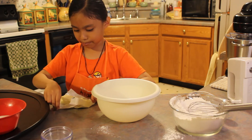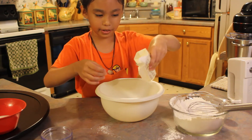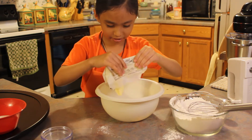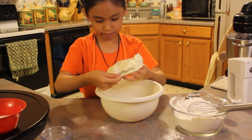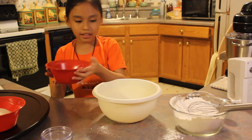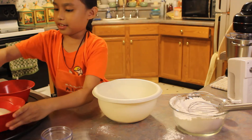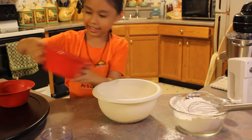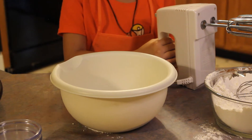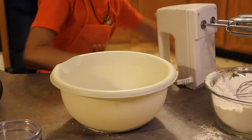We are going to put the butter in there — if it ever comes out. Now we are going to add the white sugar and the brown sugar. Now we are going to blend, but I don't know how to do it. Help! I need someone to help me.